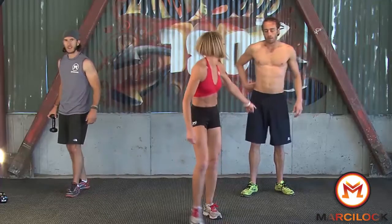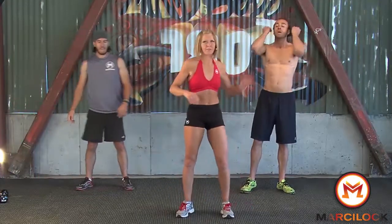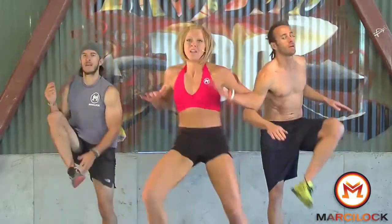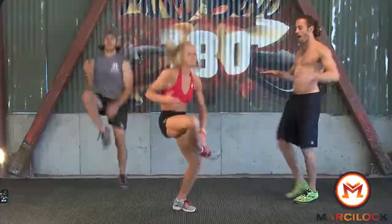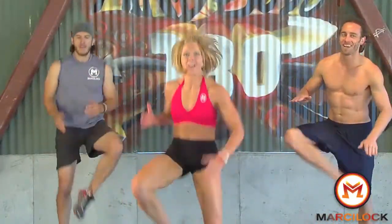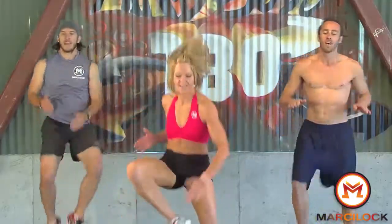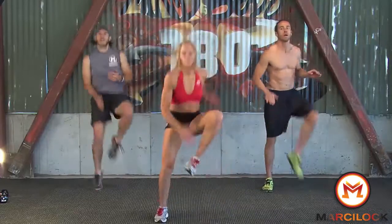Now we've got hand to foot taps. Matt modifies right here — Cody and I are going to take it up. 30 seconds. Notice from the side, I've got that C-curve going on — pelvic tilt. Come on, you guys, you're halfway there, stay strong. Almost — a couple more, you can do this. And one.